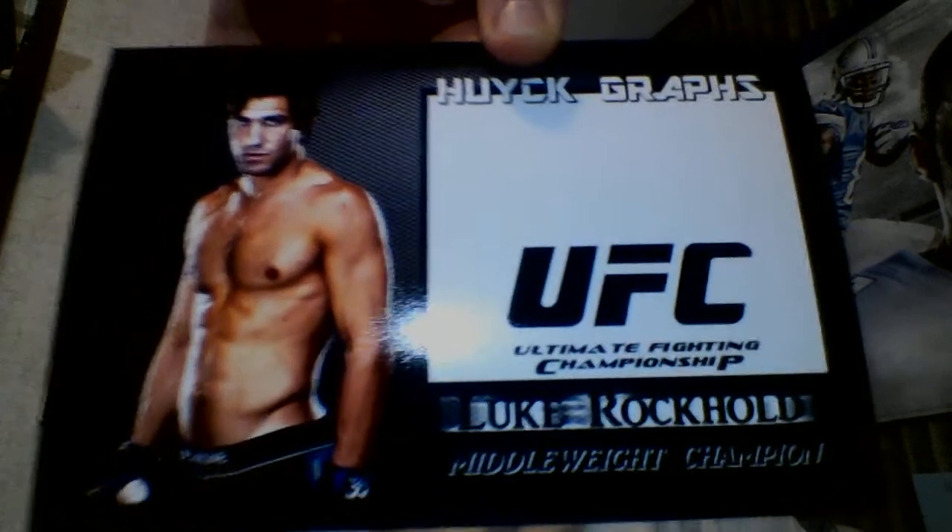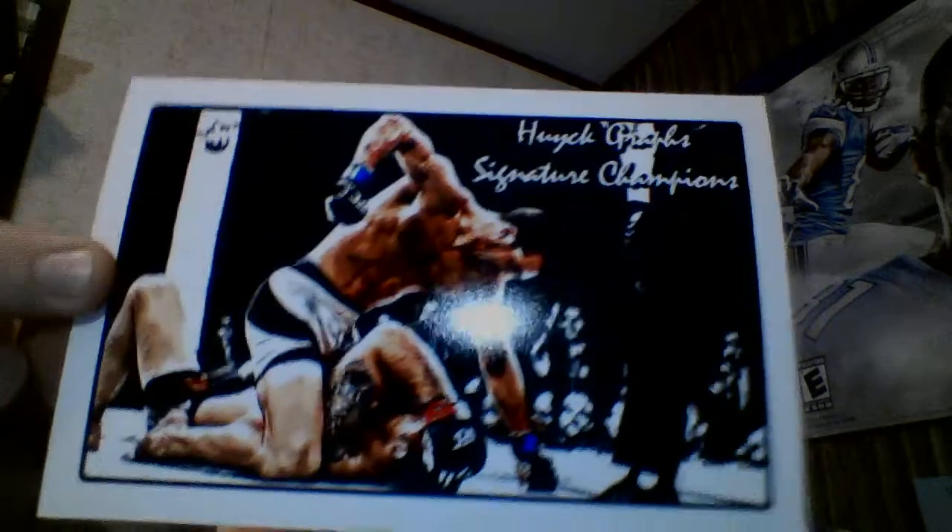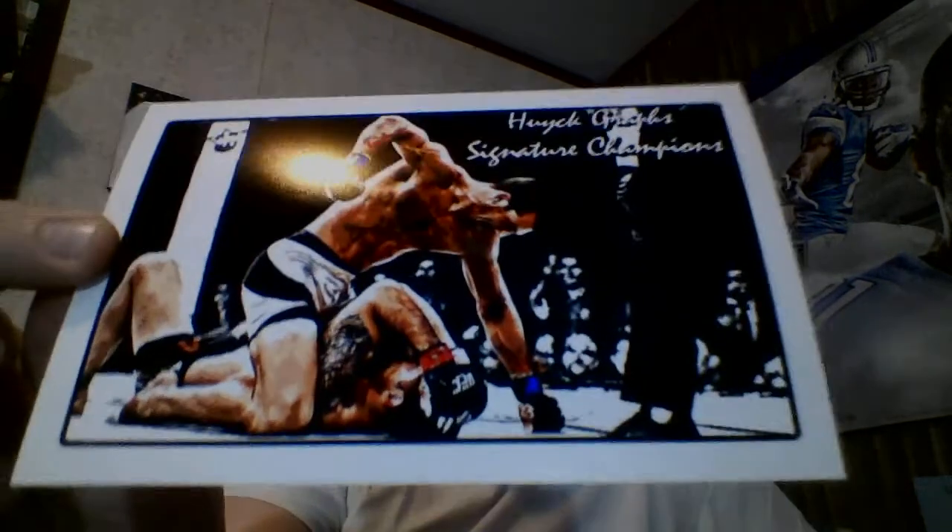There's Luke Rockhold. Did I print the other Luke Rockhold? Yeah, I'm not sure, but there's him smashing away to get the belt.